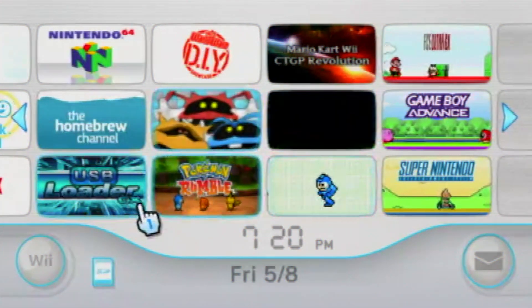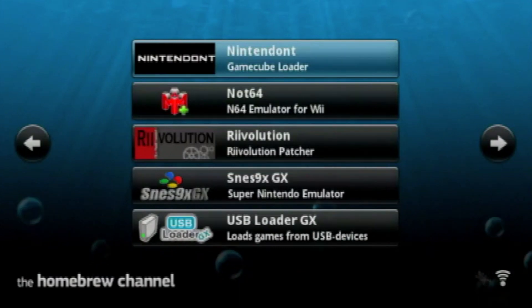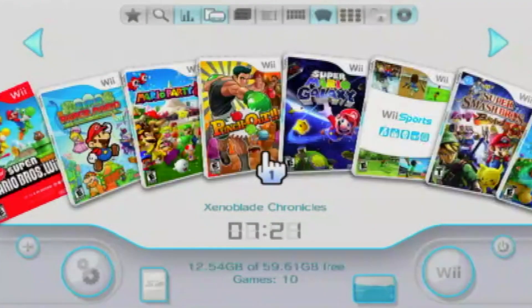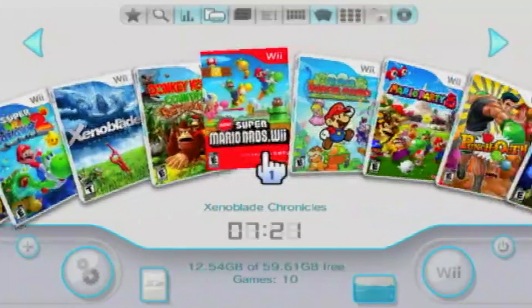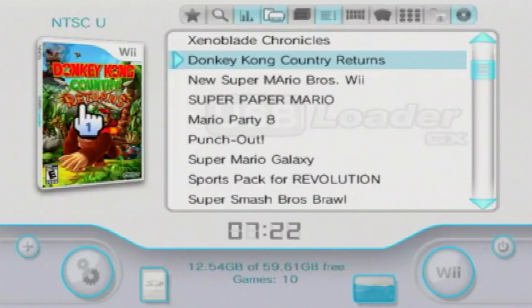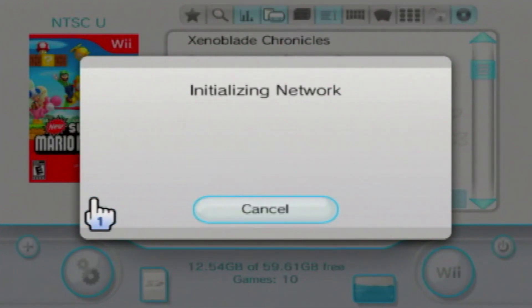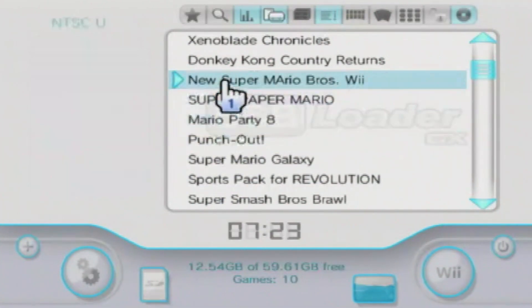Now we're going to go into USB Loader GX. Go to the Homebrew channel, click on the USB Loader GX icon, and press load. This is the USB Loader GX menu — it's quite simple and looks very similar to the Wii menu. You can set box art by clicking the box art button, which will prompt you to download files. Once you select yes, it will begin downloading the 2D, 3D, and disk art.